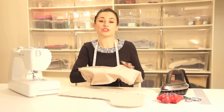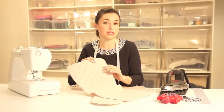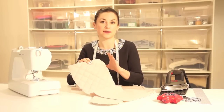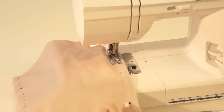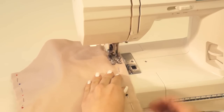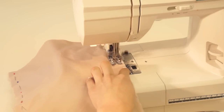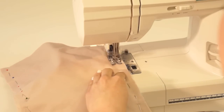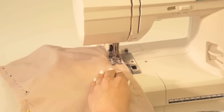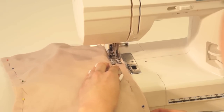To press these open I recommend using a sleeve board or something you can really get inside the boot to ensure a really professional finish. One important thing: you must not press the quilting because that will ruin the effect, so that's a must-not. Using my walking foot again I'm going to sew all the way around the boot — 1.5 centimetres from the edge, 5/8 of an inch — lining that up with the mark on my machine, using a standard straight stitch. Once you've done this for both the front/back and the lining, meet me back here for the next step.